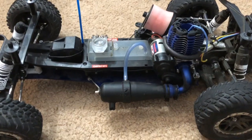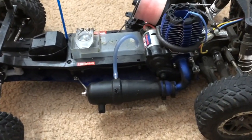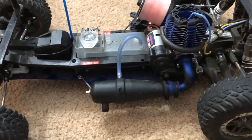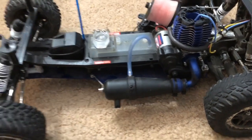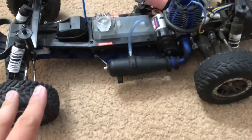All right, so I'm back with the Nitro Slash. Now I want to talk about what caused the delay — why there was such a long delay on my Traxxas Nitro Slash.